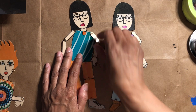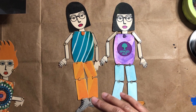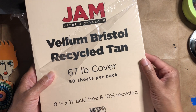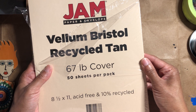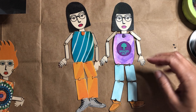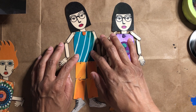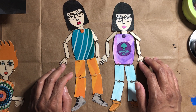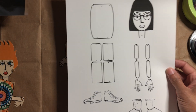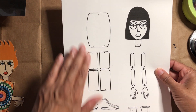With this second one, instead of printing on mixed media paper and painting everything, I printed it on some recycled tan paper — you could use a colored cardstock. This is 67-pound cardstock, so it's just a nice weight. Then I really collaged the rest of the clothing — I added a sticker and cut out some designer papers. If you're doing this, I think you could do it one of two ways: you could glue everything with a glue stick, or if you're using stickers you can stick things right on.